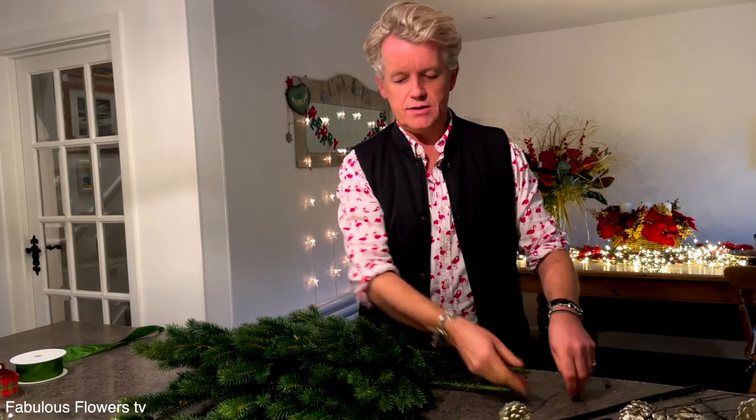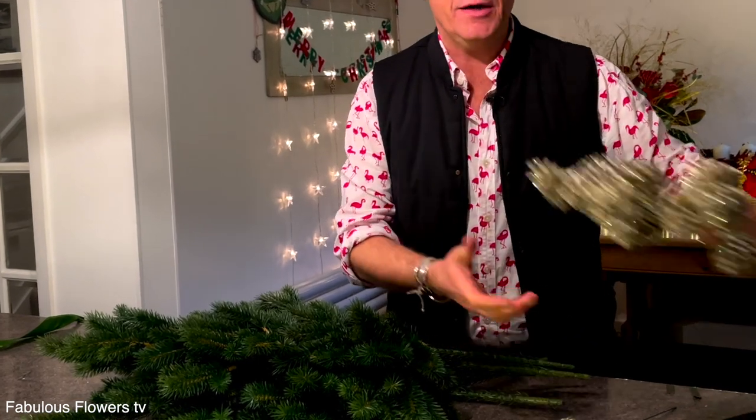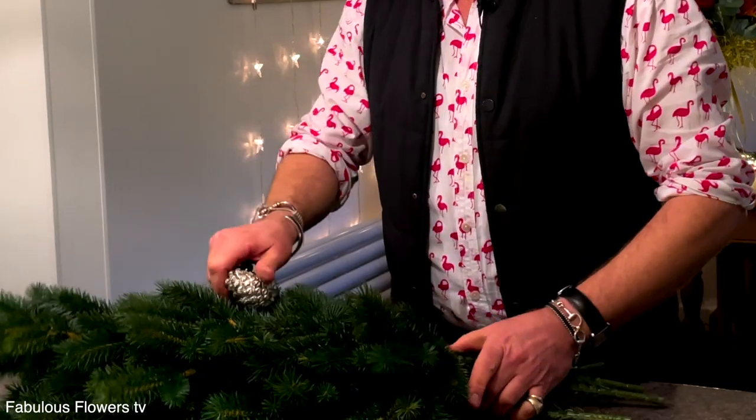I've done lots and lots of those. We're going to add a little cluster of them just to give it a little bit of frostiness. Here we have them all wired already, and I'm just going to add them and thread them in like this.